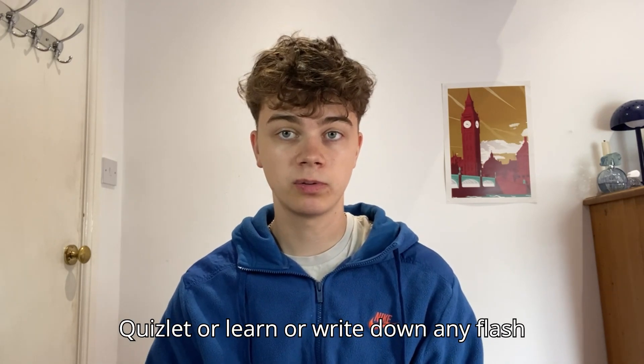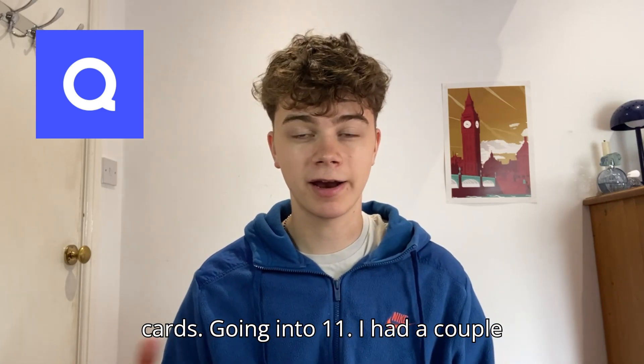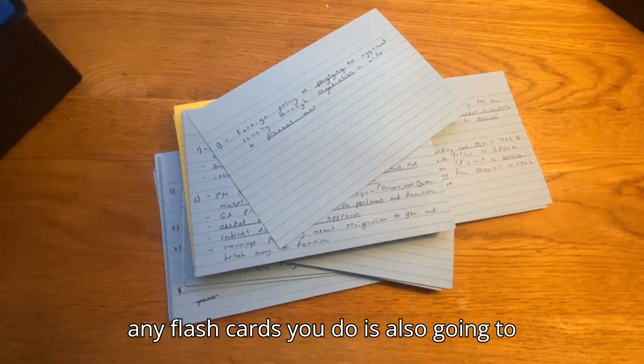You could also use Quizlet or write down flashcards. Going into year 11, I had a couple of history flashcards which were useful, so any flashcards you make are also going to be helpful.